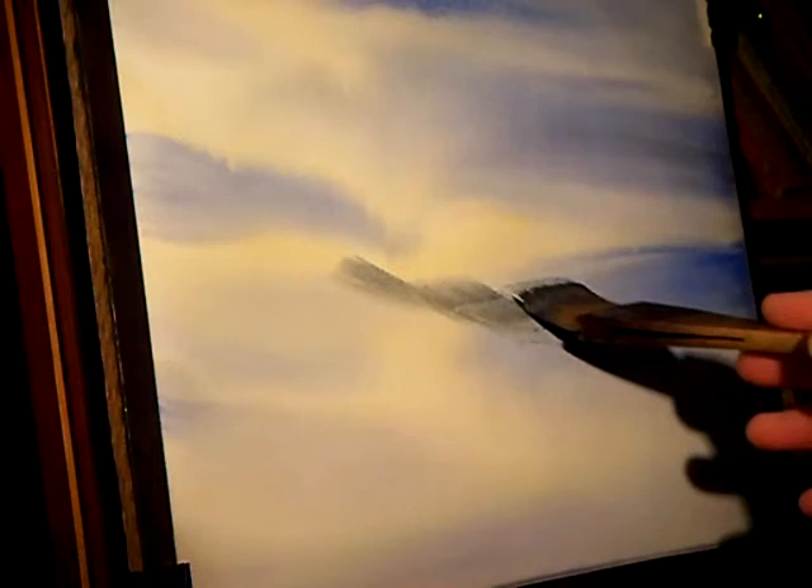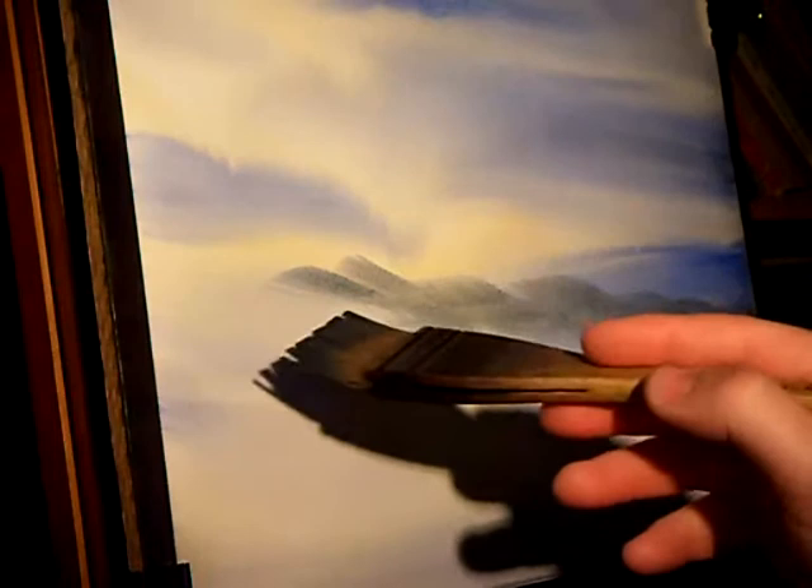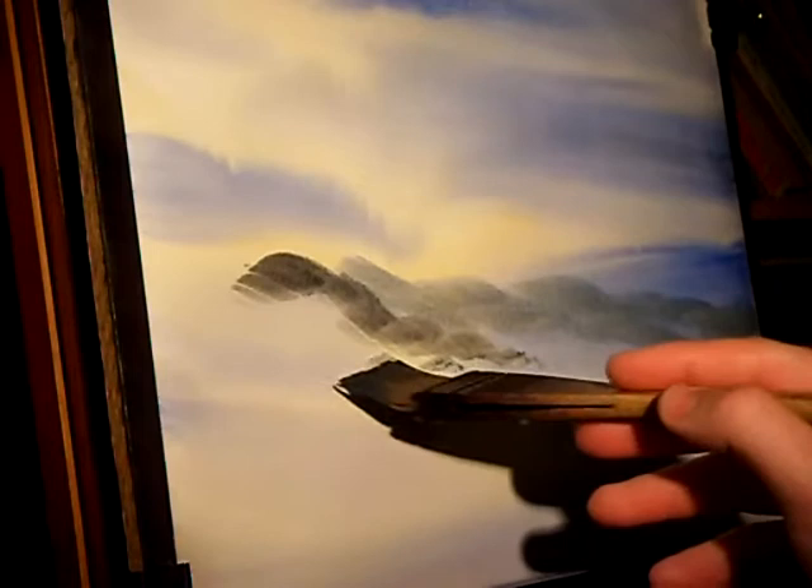Using the sky colours on the large hake, I'm just gently putting in the background trees — no real detail. The further away something is, the less detail you have. I'm just putting in the general colour.